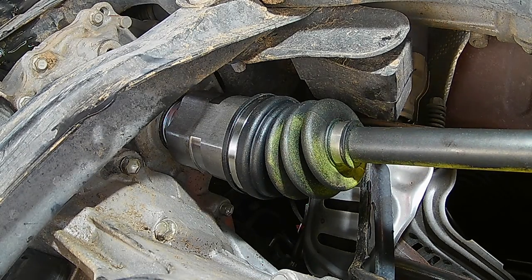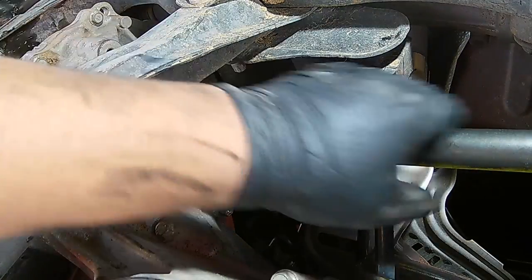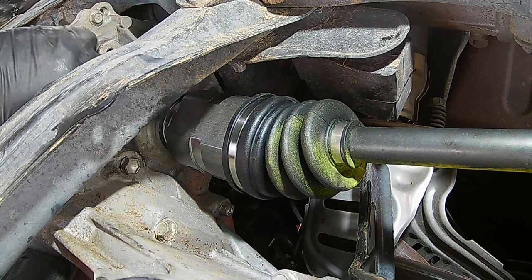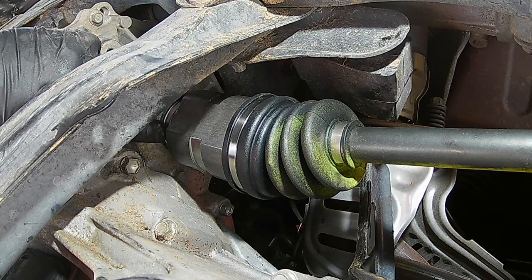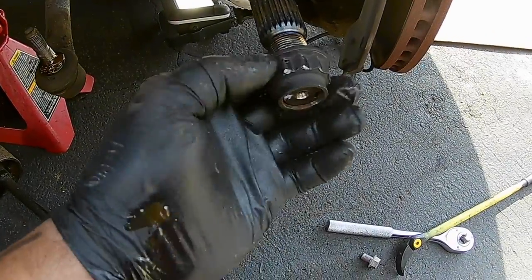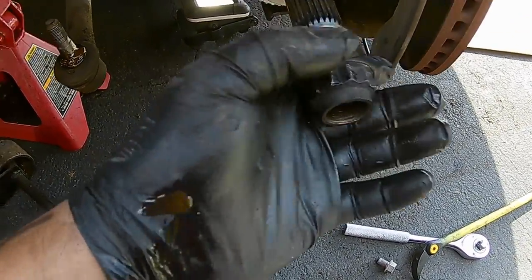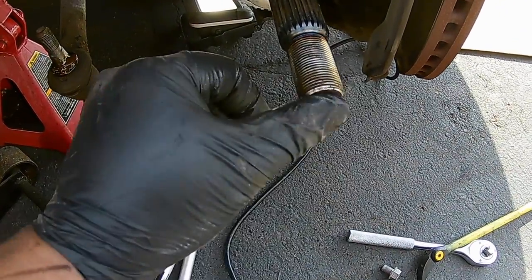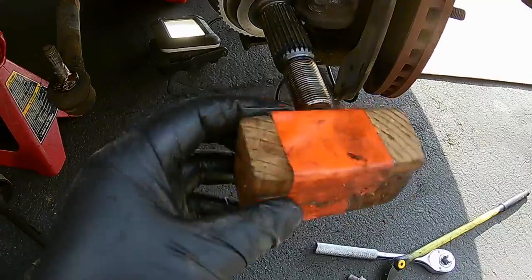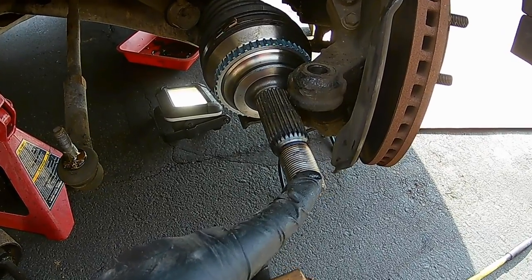Just know that sometimes it's not that easy — you've got to really work at it, wiggle it around, and all kinds of stuff. You can see that it's seated and flush now with the transmission — the CV axle and the transmission are flush, so we are good to go. If your axle doesn't come with a new nut, just get a small piece of wood against the threads — the last thing you want is to damage those threads — and hit the hammer on the end of the wood to seat the axle. Honda axles seem to be a little bit tougher than Toyotas.